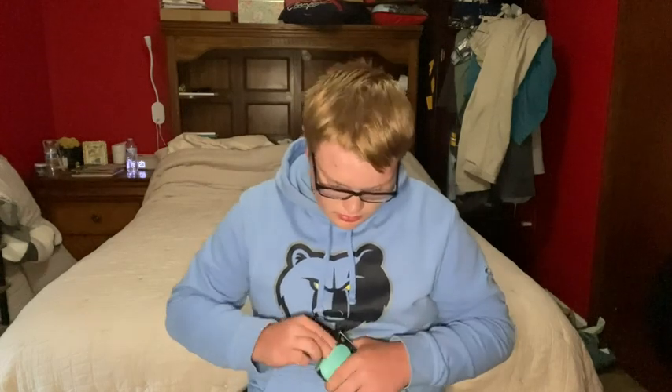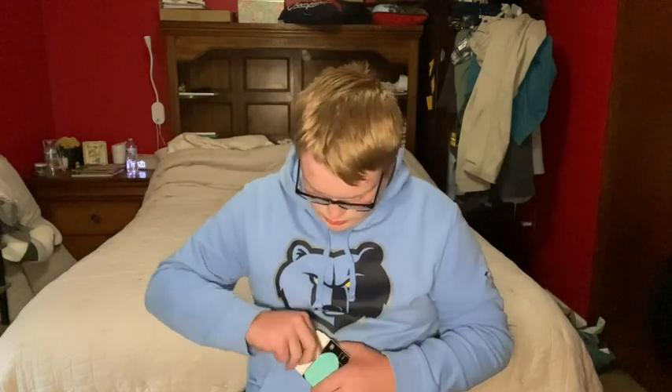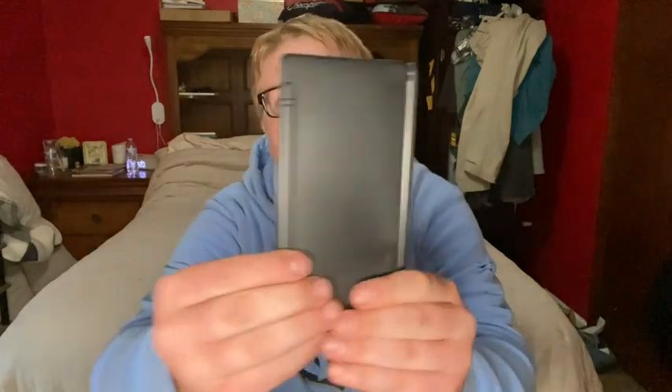Check out this new calculator I just received. I'm about to review it with you. It's a scientific calculator and it also has a notepad design in it. Check out this pen — you can write while calculating, improving your work while learning.